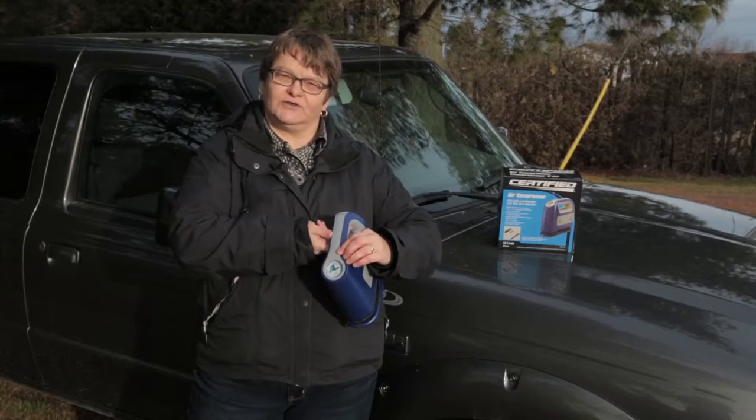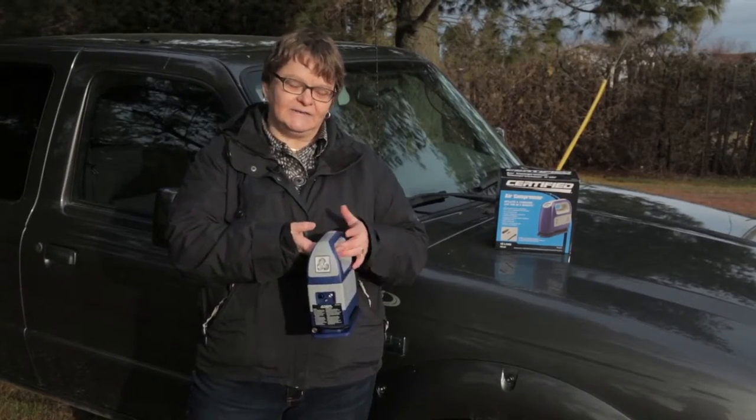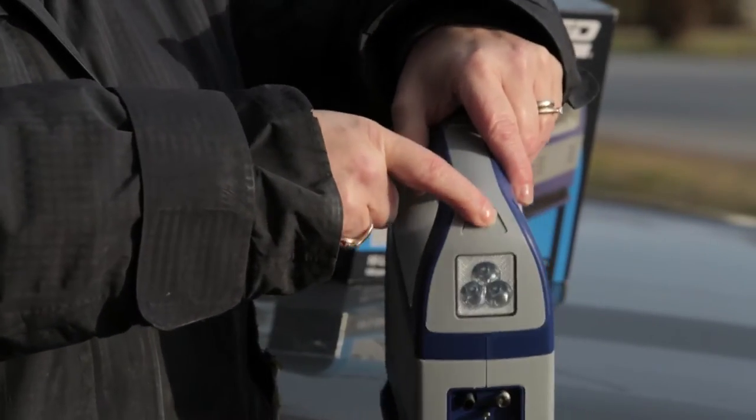It's very easy to turn on — there's a top button here. All you do is press it to turn it on. There's a backlight in the back and the on and off button at the top.